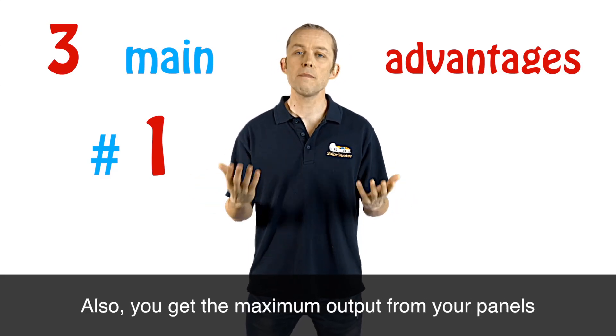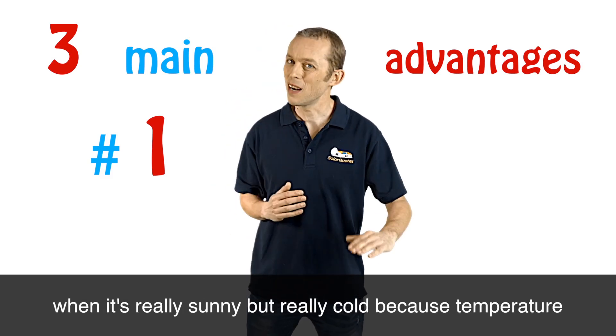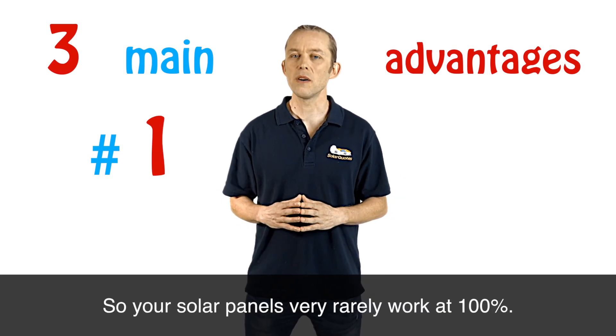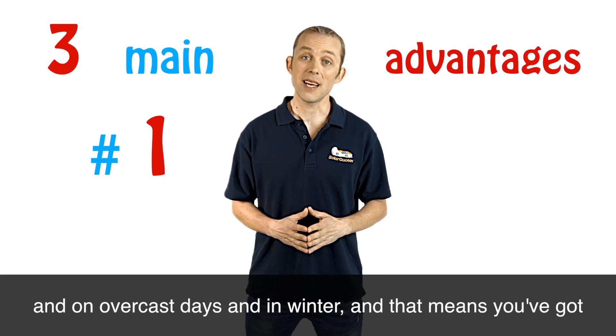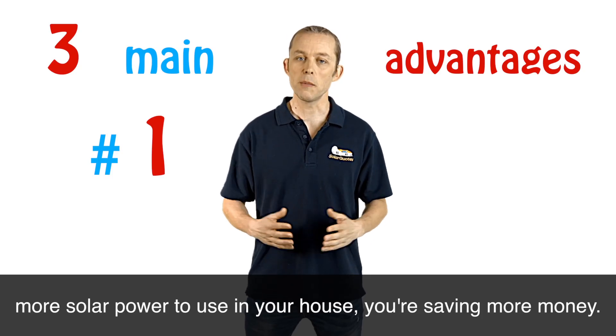Also, you get the maximum output from your panels when it's sunny but rarely cold, because temperature actually degrades the efficiency of solar panels. So your solar panels very rarely work at 100%. By having more solar panels on your roof, you're actually getting a lot more power over the course of the day, on overcast days, and in winter — and that means you've got more solar power to use in your house and you're saving more money.